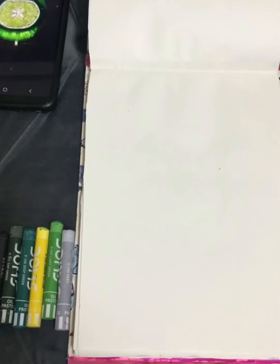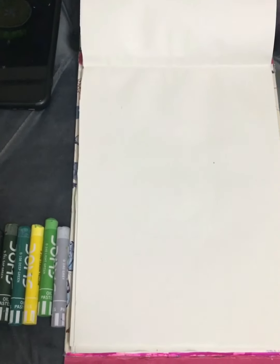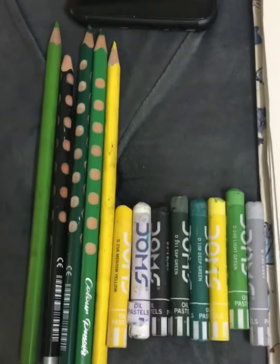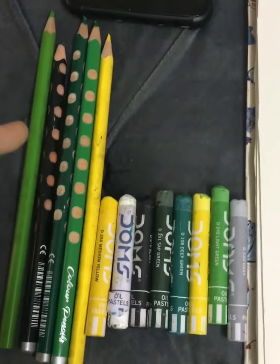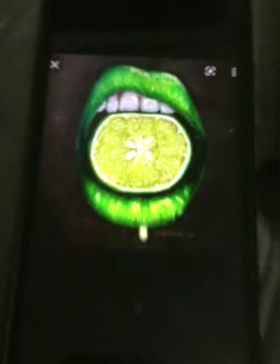Welcome to Simmer's Art World. Today we are making lime lips. For that I've taken color pencils and oil pastels, and these are the shades that are shown in the video. Don't forget to subscribe to Simmer's Art World. So without any further ado, let's begin.